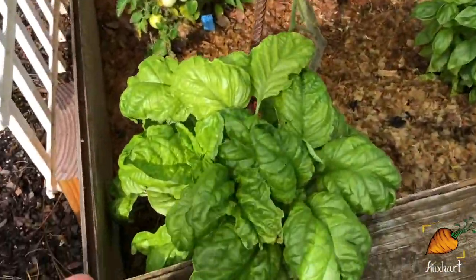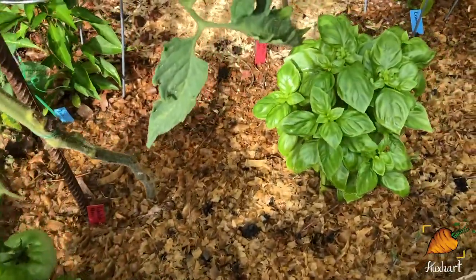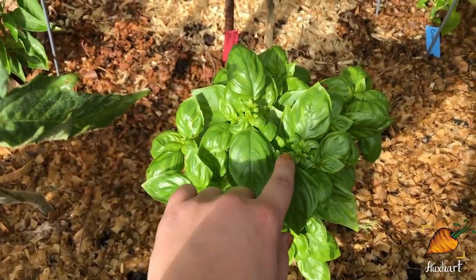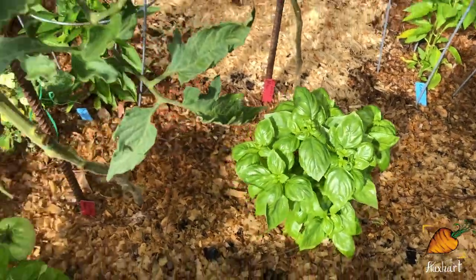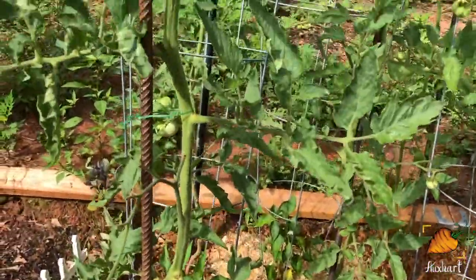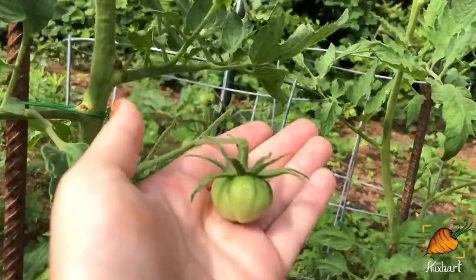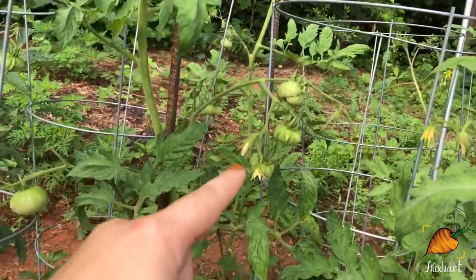I've got my tomato buddies here — this is my lettuce leaf basil and my sweet basil. These have recently been harvested, so you can see the splits starting to happen from where I cut it. And I have so many baby tomatoes now — they're everywhere.